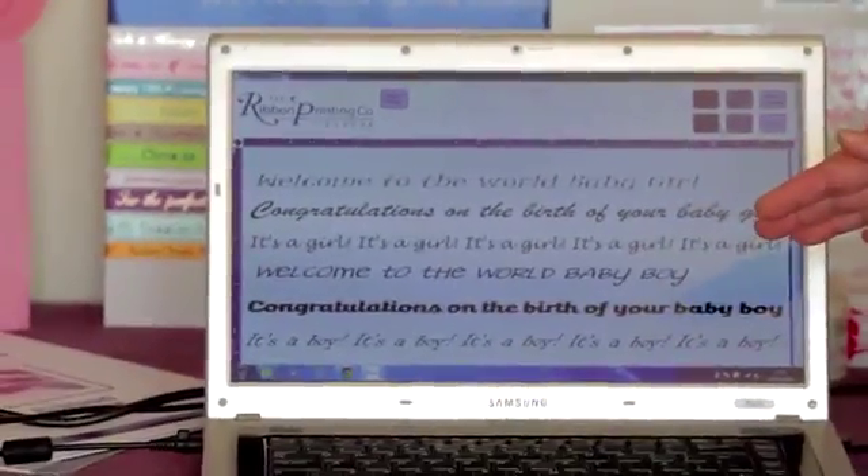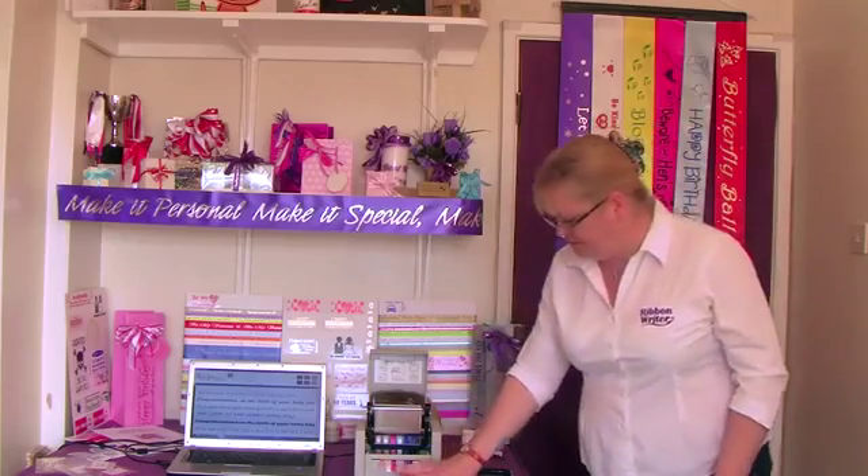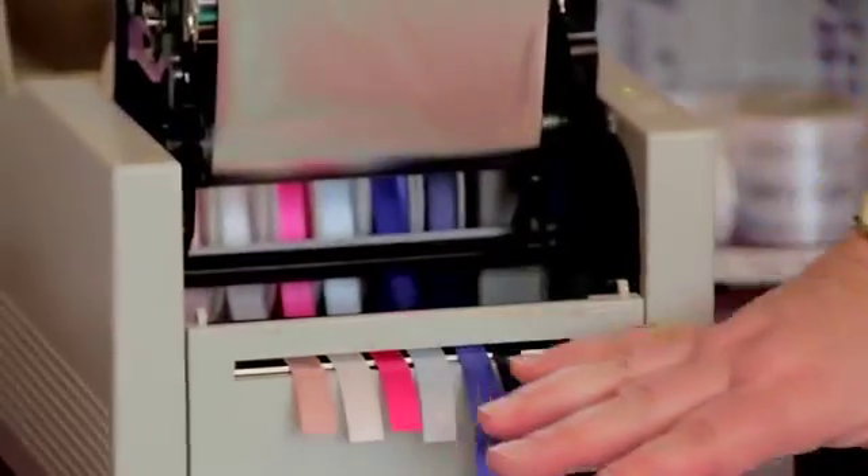Here is a design that I've done. It's for baby ribbon — generic baby ribbon that you can sell by the meter from a roll. We're using six different coloured ribbons, and the print colour is going to be silver metallic because it suits all of the different ribbons.